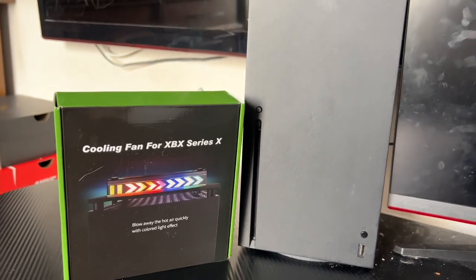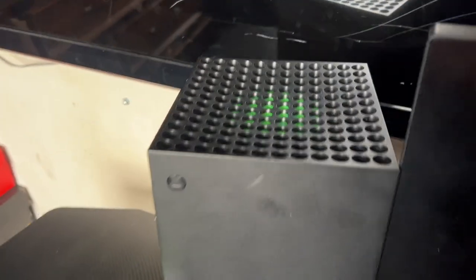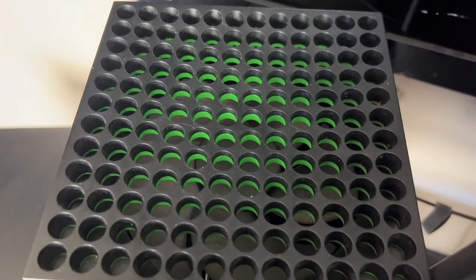Sometimes, when playing the Xbox for too long, the unit gets overheated, so this fan will cool it.